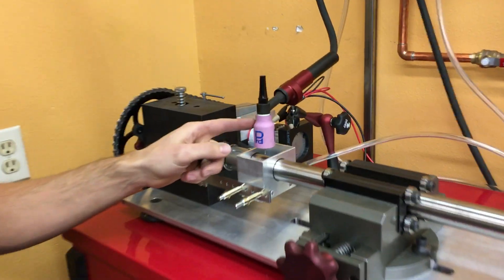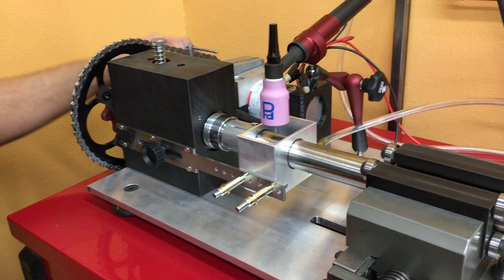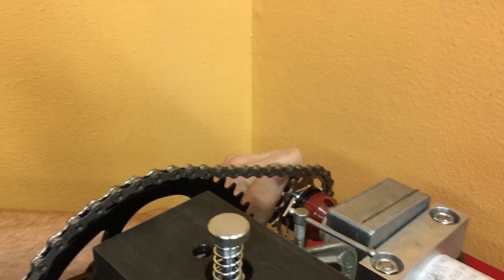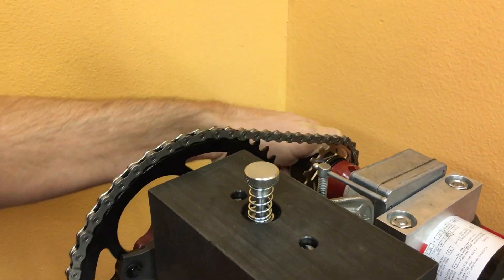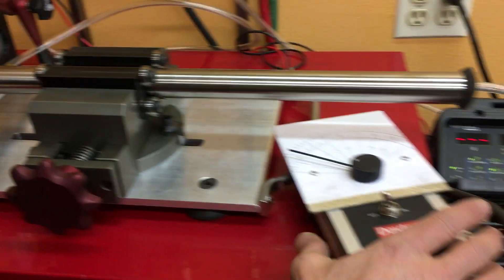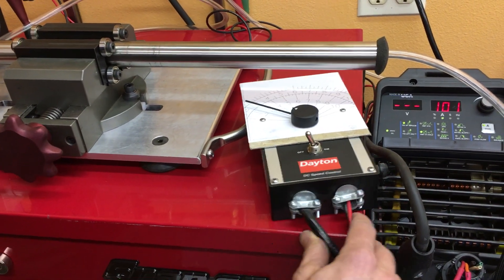It's a custom gas lens specifically for welding titanium. The rotary welder is built with the ability to position the part using a DT Swiss star ratchet freehub mounted to a little DC motor, and it has a speed control as well with a little tachometer.